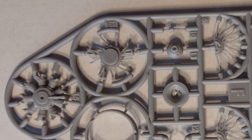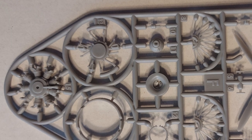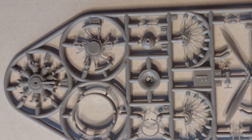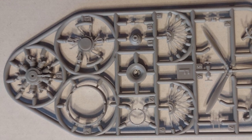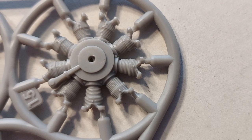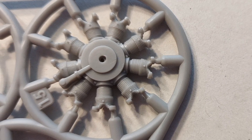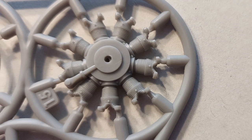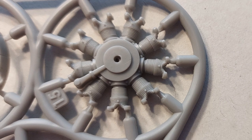Moving on to sprue F, we have the engine sprue, and there are lots of parts. The engine parts look very nice — very crisply molded, no flash. Looking closer at the engine, it's just very well molded and it'll look great under a coat of paint. I really think the biggest challenge in this kit is going to be just cleaning up all of the sprue gates nicely.